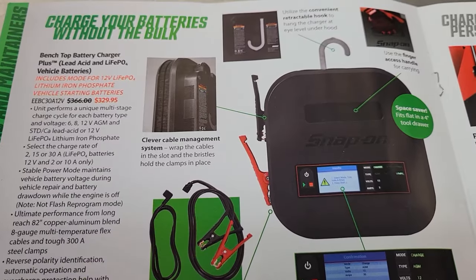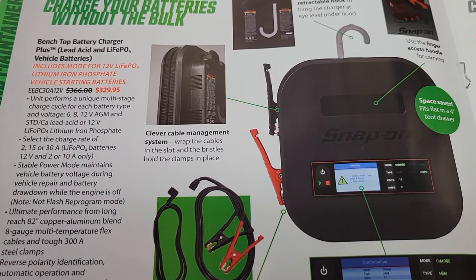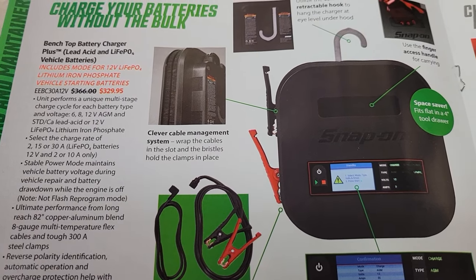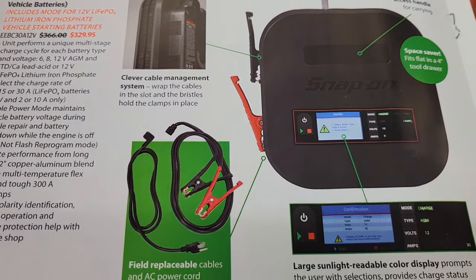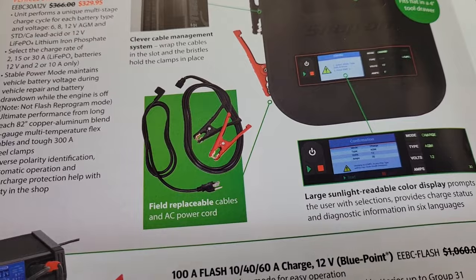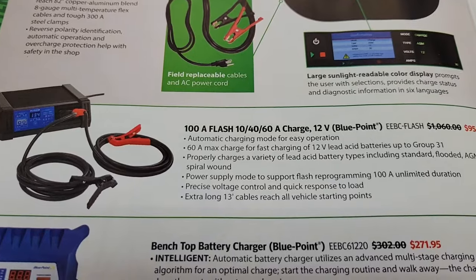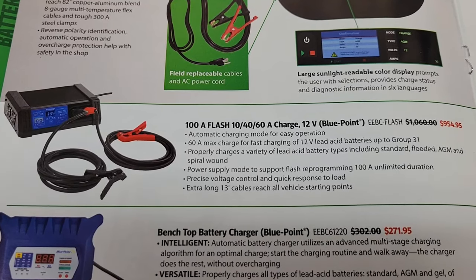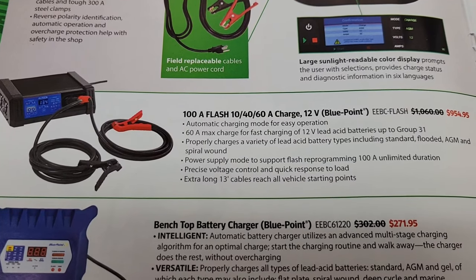Page four — Snap-on's got their bench top battery charger plus on sale. Part number on that is EEBC30A12V. What's handy with this is you can hang it underneath the hood, and it's also only four inches deep so you can store it in the bottom drawer of your toolbox. It's got a nice display so when you're out in the sun you can read it easily. Going down the page you got their 100-amp flash charger, 12 volts, which is suitable for when you're doing flash programming — you want to make sure you keep your voltage just the right level so all your programming sets in right.